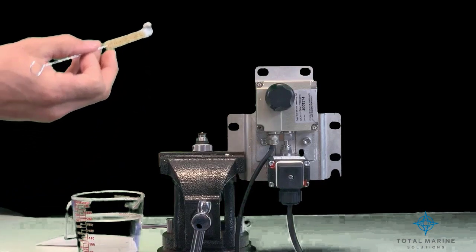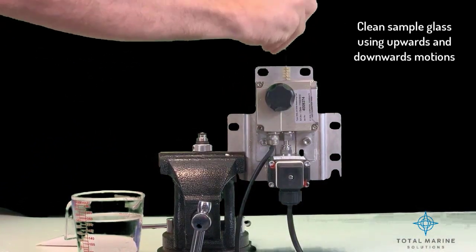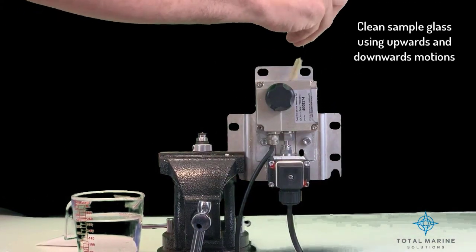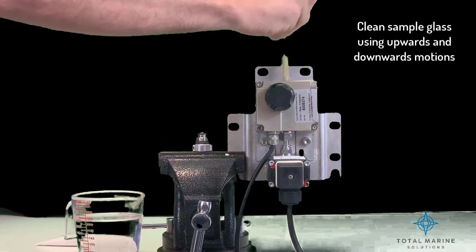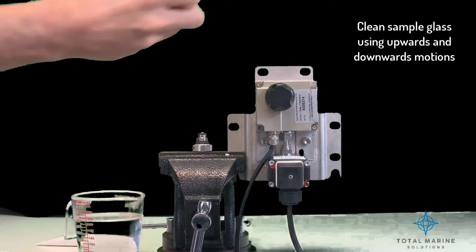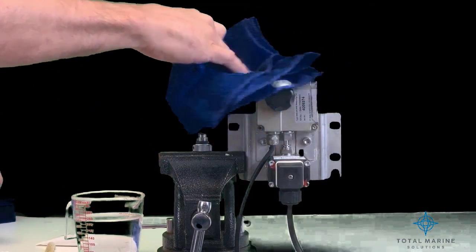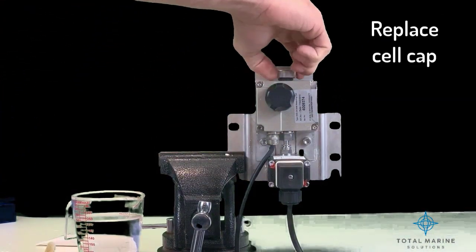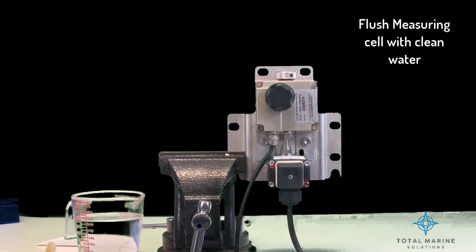Use the cell cleaning brush with upwards and downwards motion through the measuring cell several times. Remove the cell cleaning brush and replace the cell cap. Flush the measuring cell with clean water and observe that the display shows 0 to 2 ppm.